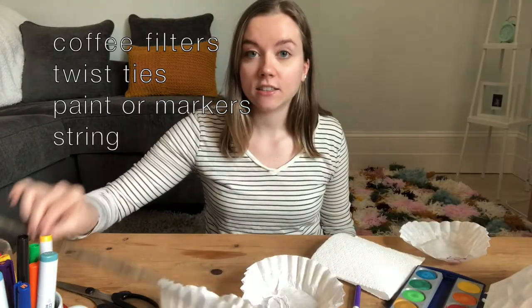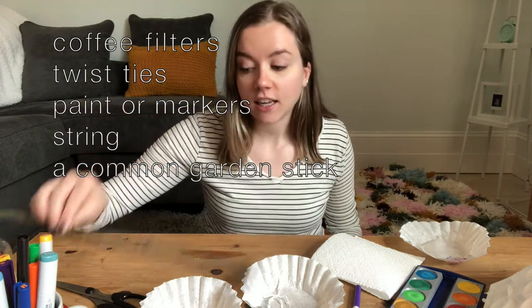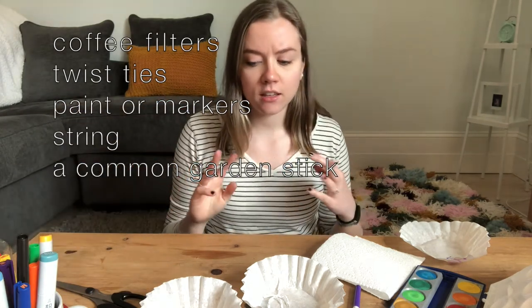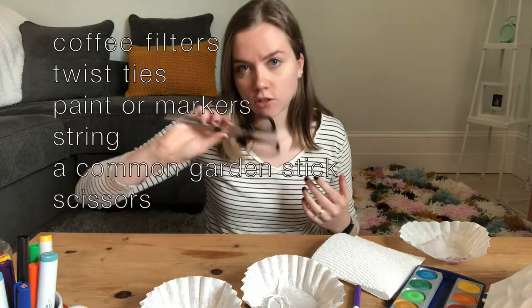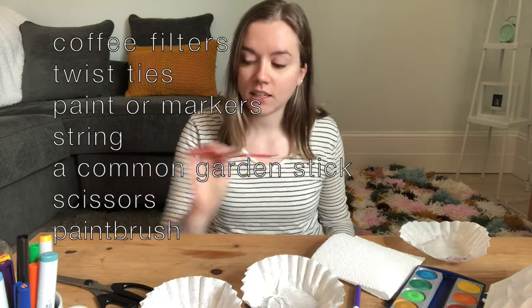You'll also need a stick — just your common regular garden stick — and for tools you'll need scissors to cut the string and a paintbrush if you're using paint. Let's get started!